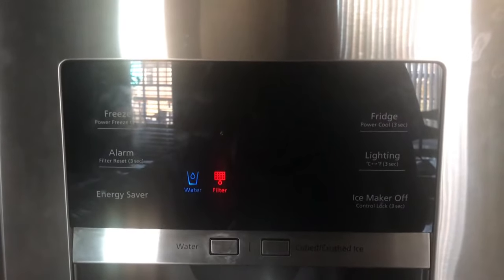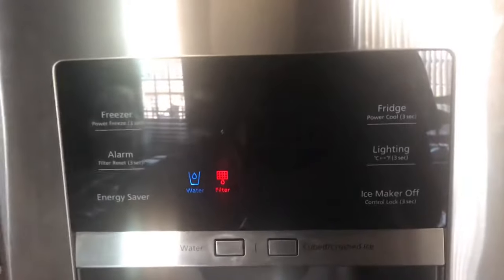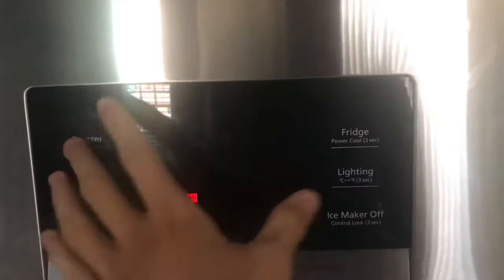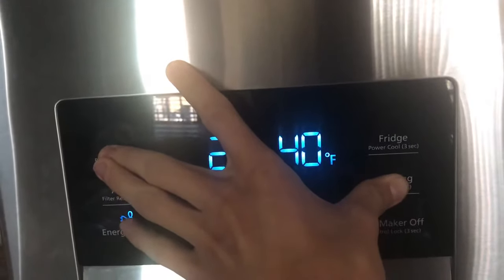This is just a quick video to show you a quicker fix on how to fix your Samsung fridge if it's having ice build up in the back. All you have to do is hold down freezer and lighting for about three to five seconds.